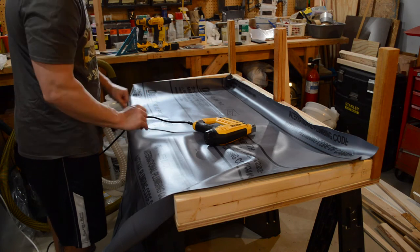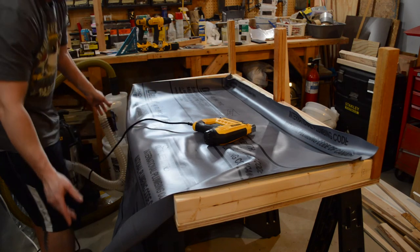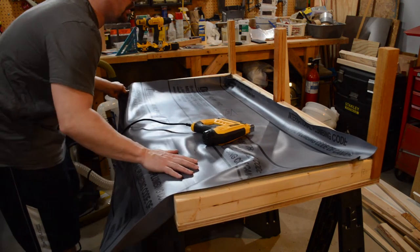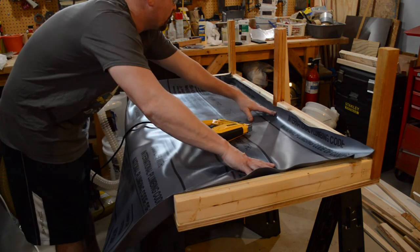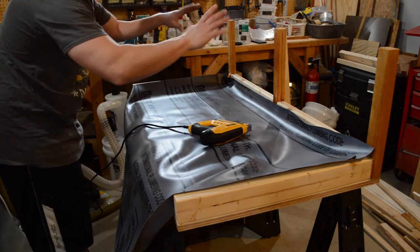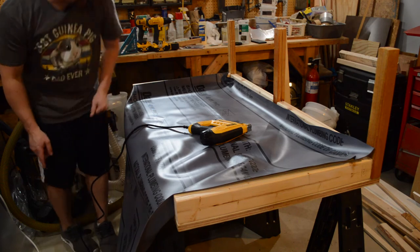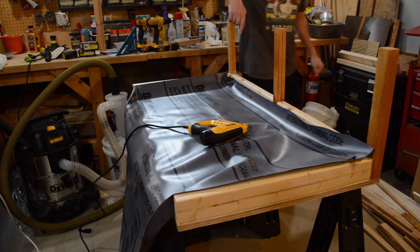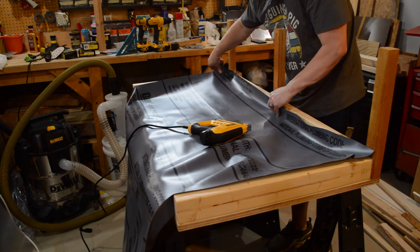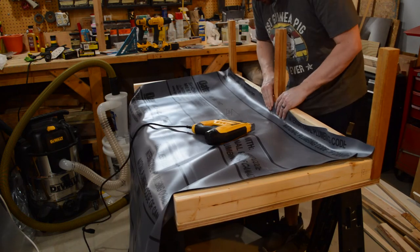We've got the oil on there now. I have this shower pan liner again — this one's really long since it's just a small project. I'm going to staple it down to the back, cut it, and leave some extra so I can lift it up on the other side when we connect the pieces. I'll start right here in the center, get it lined up as best I can, and then staple it down.